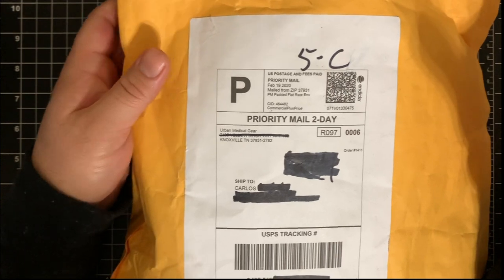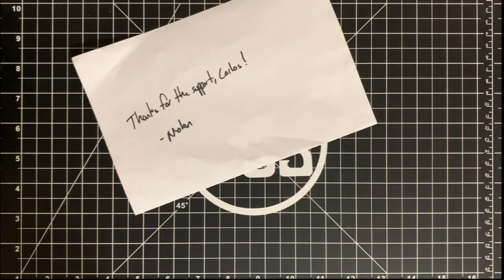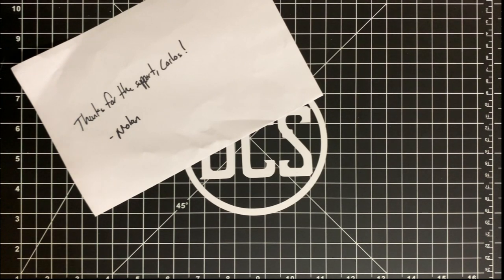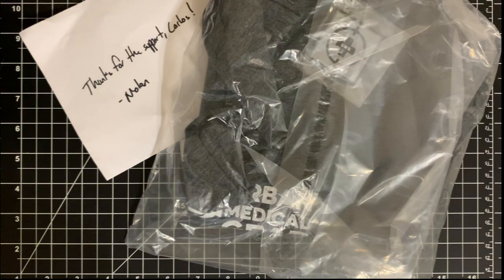He's got a couple of things in here and I'll go over what's in the pack and its uses. He was kind enough to include a breakdown with a little note thanking me for the support. Thank you Nolan — this is going to be a huge help, and hopefully I don't ever have to use this, but in the event that I do, it's going to be a huge thanks to Urban Medical Gear. Be sure to check out their website, urbanmedicalgear.com. He also included an Urban Medical Gear shirt and a morale patch, which I can put onto my dedicated first aid pouch.